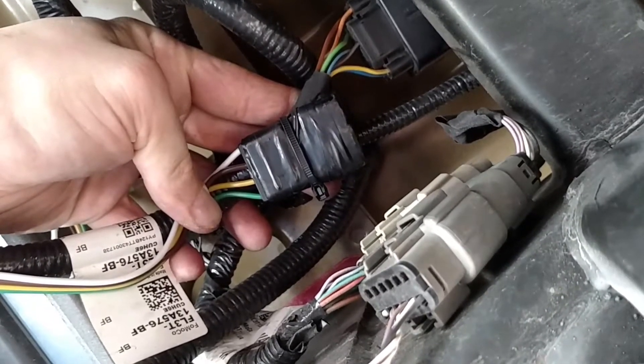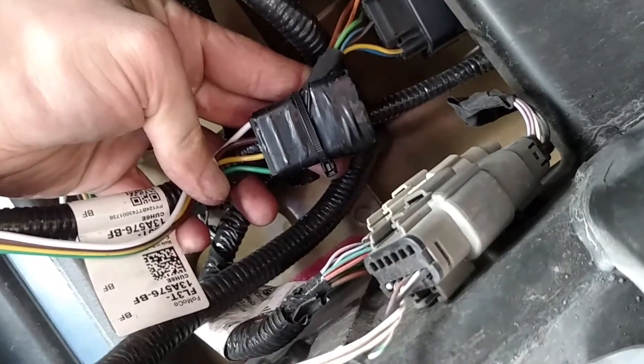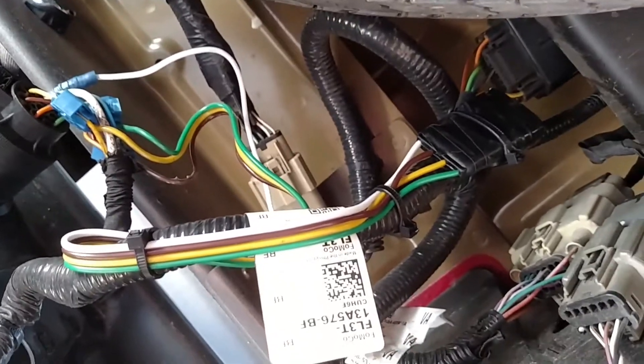So what I did was I stuck a trailer hitch tester in it, and then just wrapped it in electrical tape, and then zip tied that puppy up here like this. And it works.